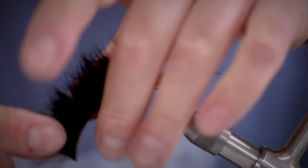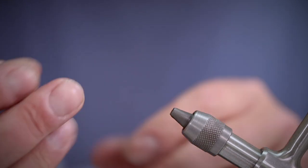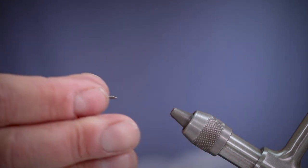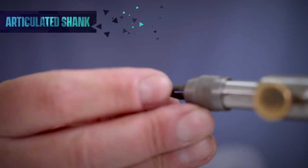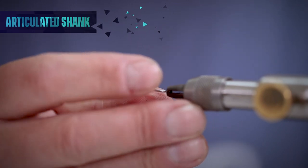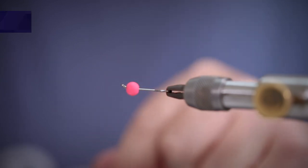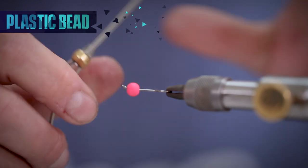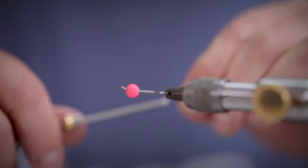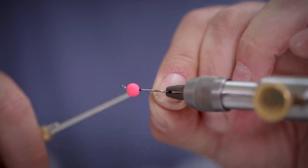With this stage finished we're going to take it out of the vise and move on to our articulated shank. This one's been pre-threaded with a plastic bead that's going to replicate our egg. Next we're going to add our thread to the shank and work it up a little bit just so that we have a nice base to tie on.